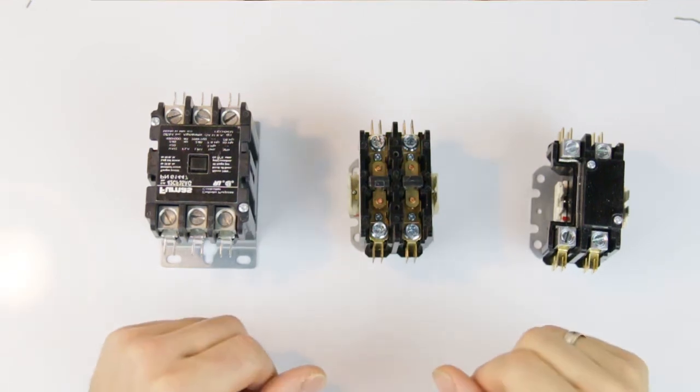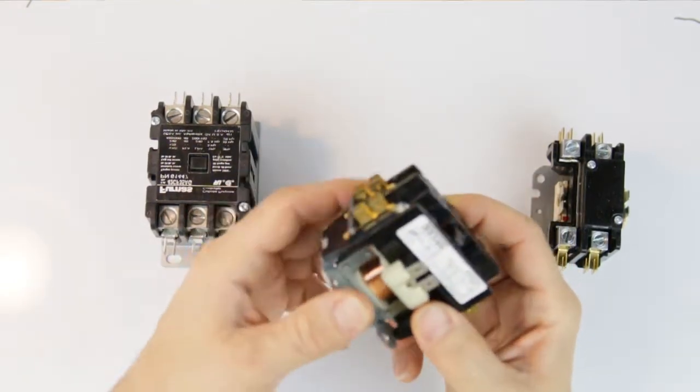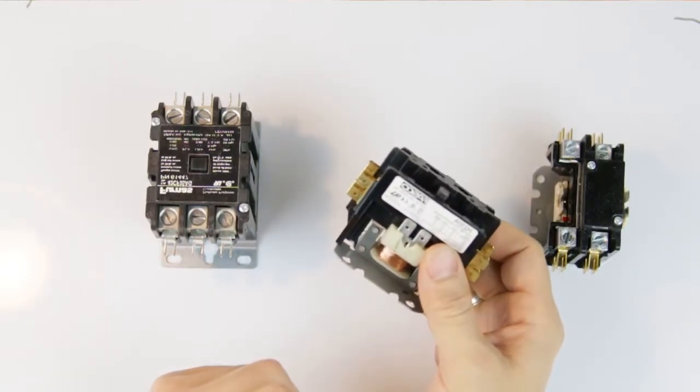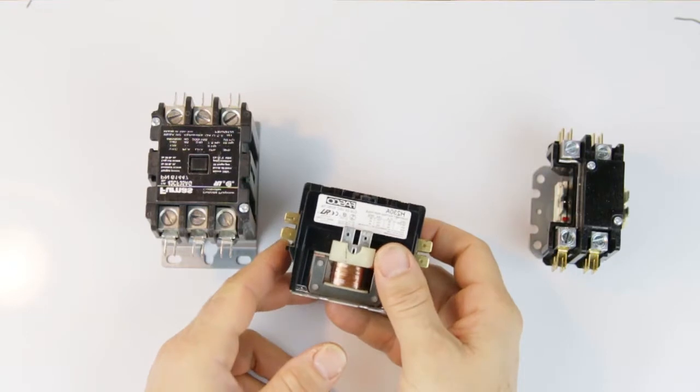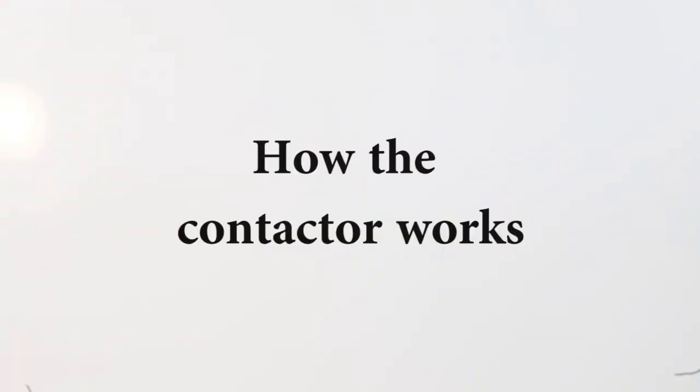What's up everybody, AC professor here. Today we're going to talk about contactors. We're going to divide the work into three sections: the first section talks about how it works and the different types, the second part covers how to diagnose and troubleshoot, and the third part shows how to replace it. So in the first part we're going to talk about how the contactor works.